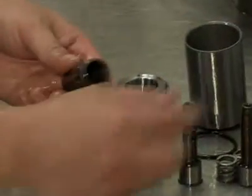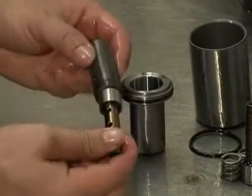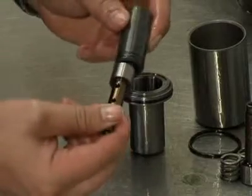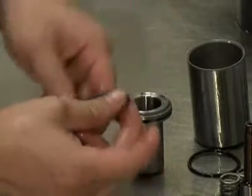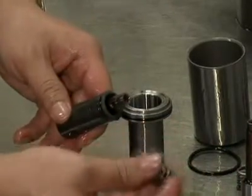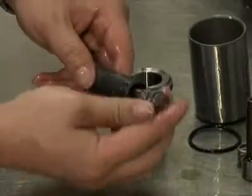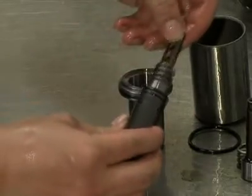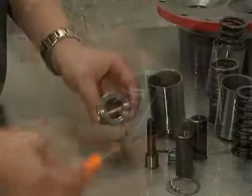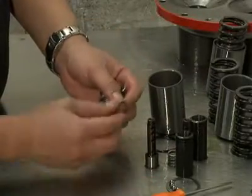Insert a valve plunger into a valve cylinder. Slide a spring over the plunger inside the valve cylinder. Insert an o-ring into a spring retainer.